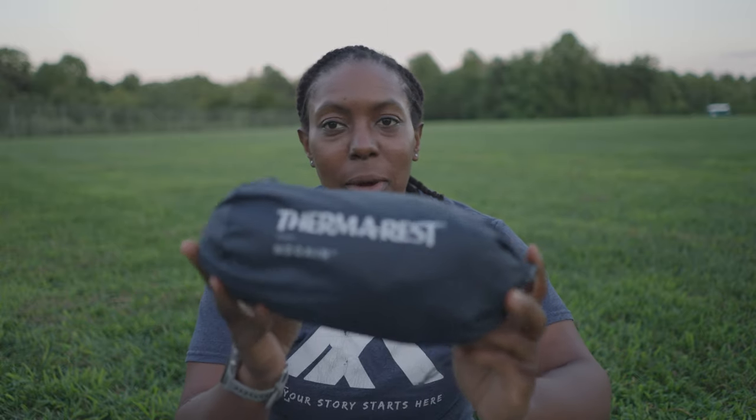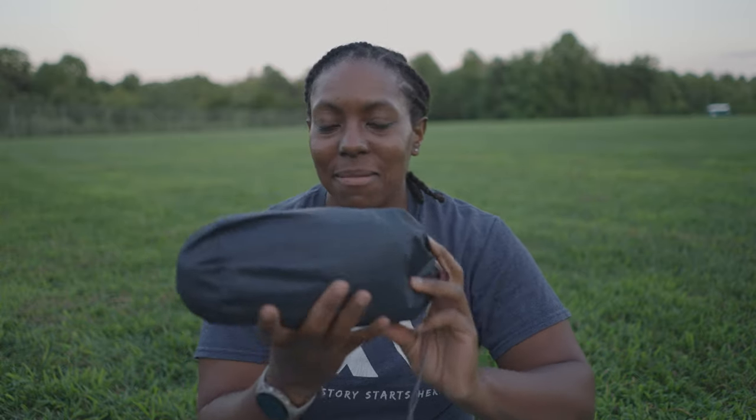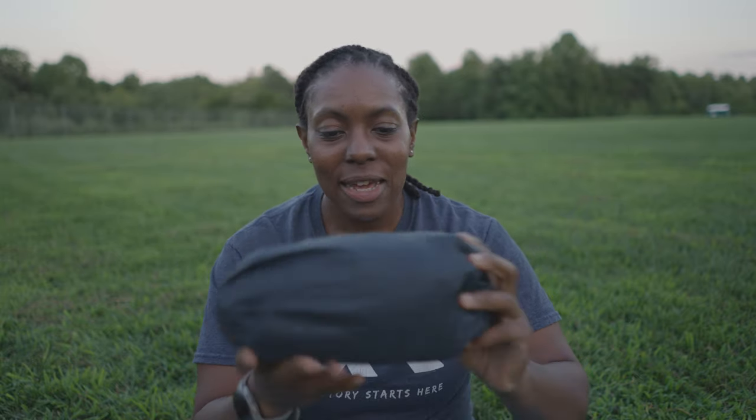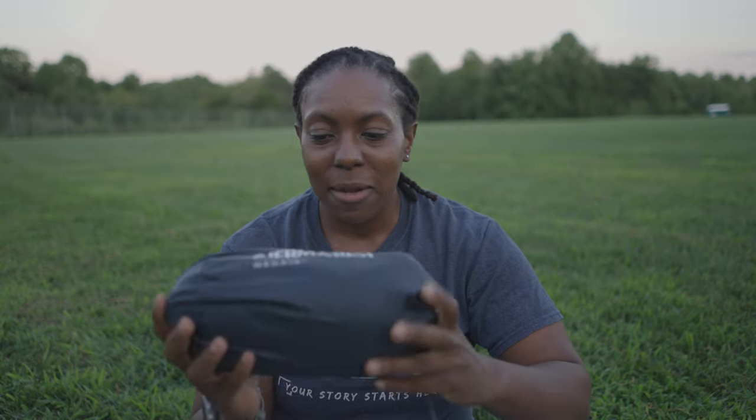Next up is the Therm-A-Rest NeoAir XLite — the big yellow one you see everywhere. It worked out well. I didn't puncture it. I tried to be careful by not inflating it on grass or rocks. Great pad.